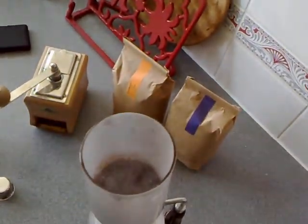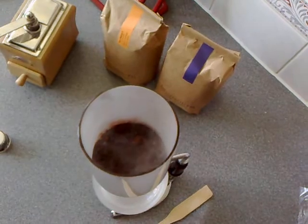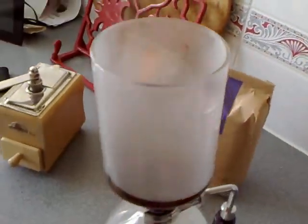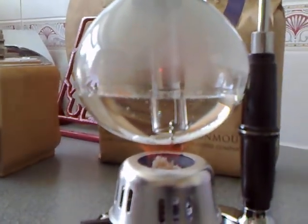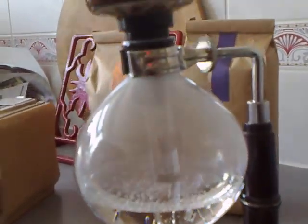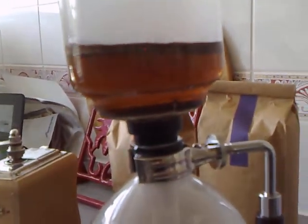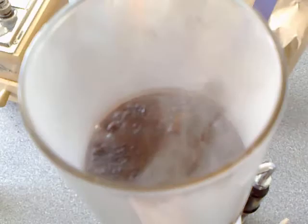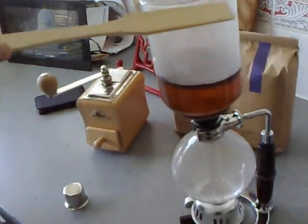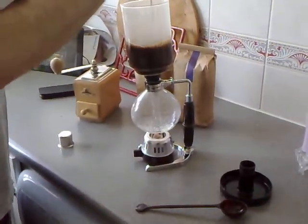Oh, look at that — the coffee is now in the coffee thing. This is working quite effectively. You can already see the coffee being forced up by the pressure. It works very similarly to the stovetop process, but instead of being pushed up through the grounds that way, the water is pushed up through the grounds this way. So now I'm supposed to take the lovely bamboo mixer and stir the coffee.